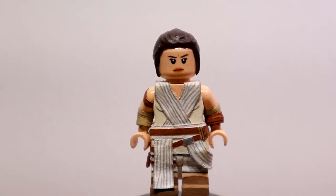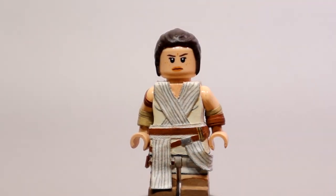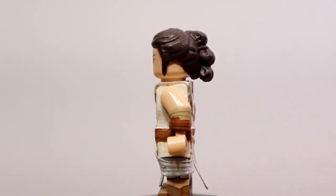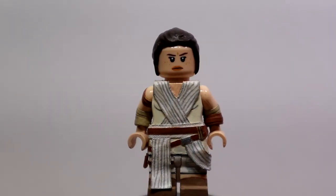Getting on into the figure herself. Starting with the head — the face is just the normal stock Lego Rey face. Then the hair: the hair is a modified Rey hair piece from The Force Awakens. I moved the buns around so that way they're spaced more like how they are in the movie, then I painted that whole piece up in a dark brown color.